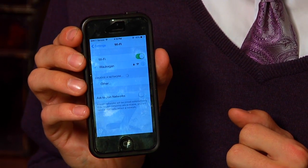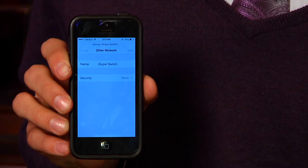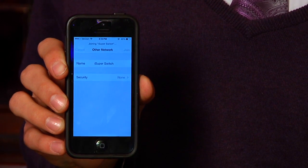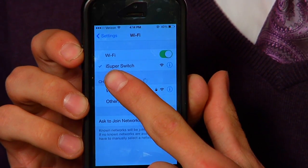Then if your phone doesn't recognize the iSuperSmartSwitch, click Other, and type in iSuperSwitch, and click Join. Then make sure the check mark appears next to iSuperSwitch, and then launch the app.